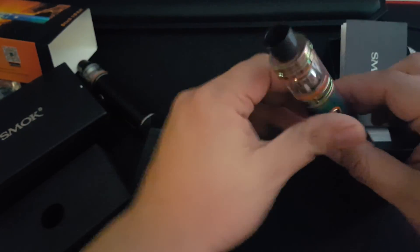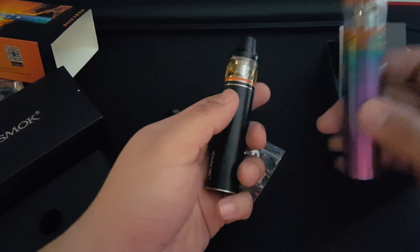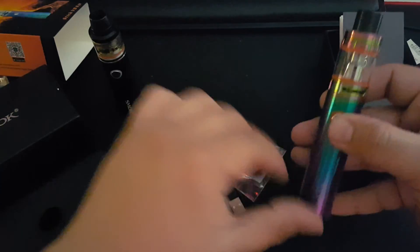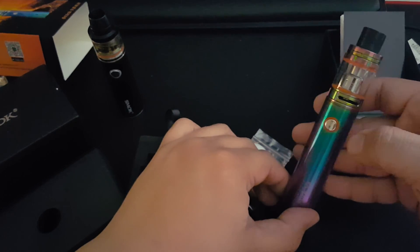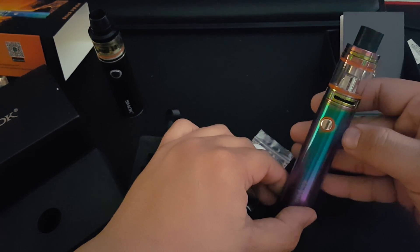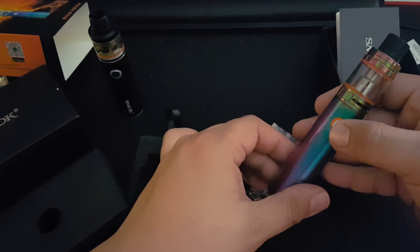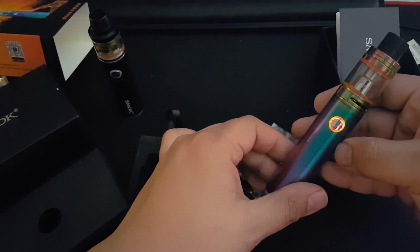It operates just like the Mega kit — five clicks to turn on, five clicks to turn off. Let's see if I can turn it on. There you go, it's on. And off — off and off.